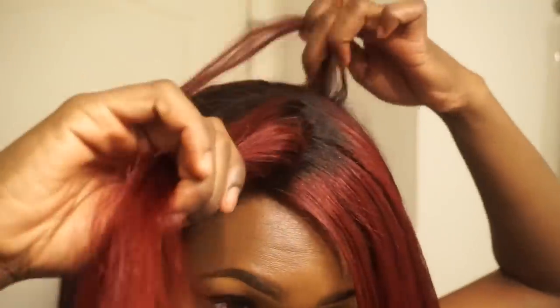As you guys can see, this hair got super sleek and straight using just one or two passes of my FHI flat iron. I'm going to continue to work in small sections until I'm all the way done.